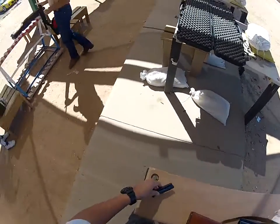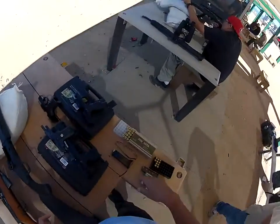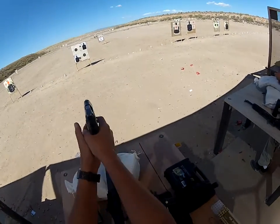Reload up here, man. Me now. Moment of truth. 40 cow. Here we go.